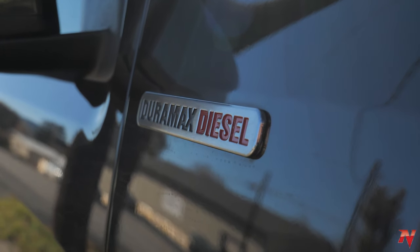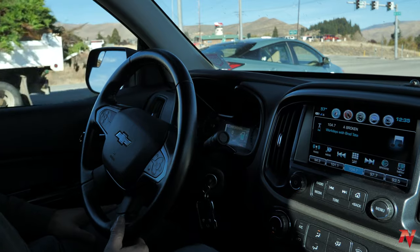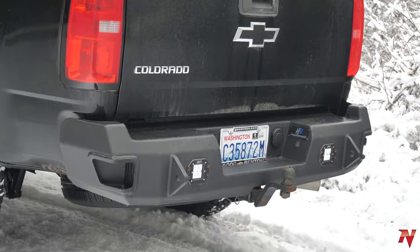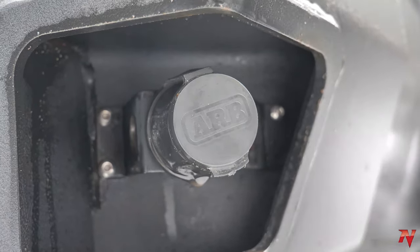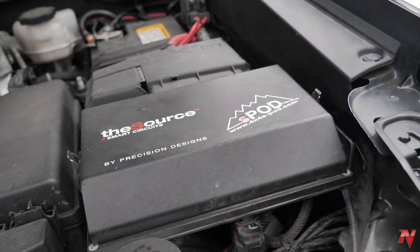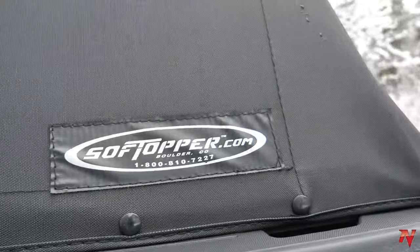We're in a 2018 Duramax Colorado and Mike is going to be regearing this truck soon, so we wanted to do some initial driving impressions as it is. As far as aftermarket modifications, the only things done so far are Hammerhead front and rear bumpers, a Warn Xeon 10,000 pound Platinum winch up front, ARB twin compressor under the hood, a special mount from 589 Fab, front and rear air compressor ports, and an s-pod down in the dash to control lighting, air compressor, and all that. Otherwise it's basically stock — there's a soft upper on the back.